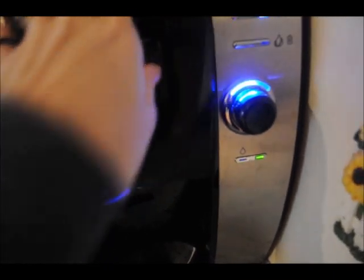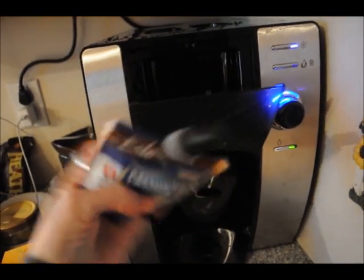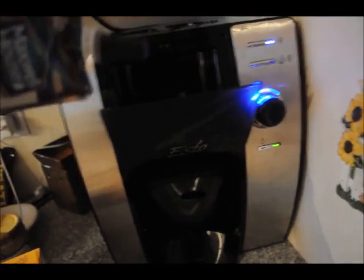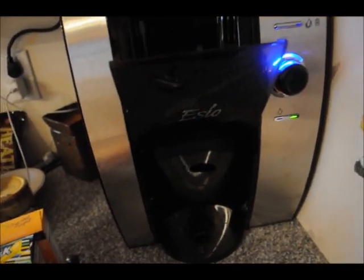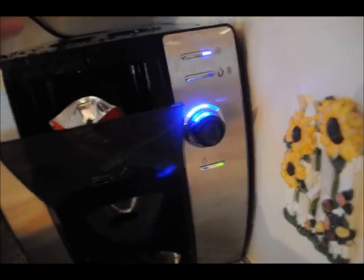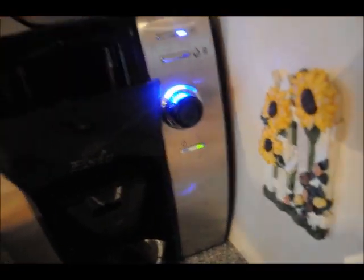Something really nice about these packs is that they're self-sealing. They don't spill — there's not even an opening you can see. You can take out the coffee, take your juice, put it right in. There's no cross contamination, so I'm not going to get any coffee flavor when I make my juice drinks. That's really nice.